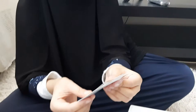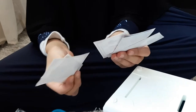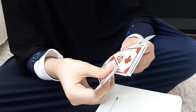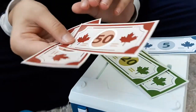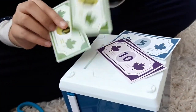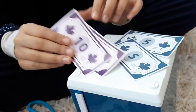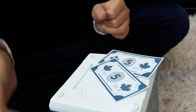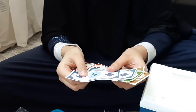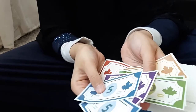So guys, here's our money. See, there's lots — there's one hundred dollars, two of them, fifty dollars, twenty dollars, ten dollars, and five dollars. All of the notes are two — see, two of these, two of these.